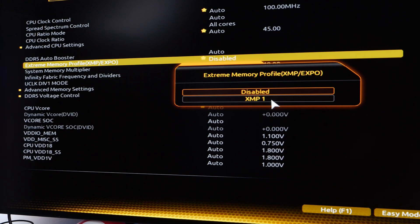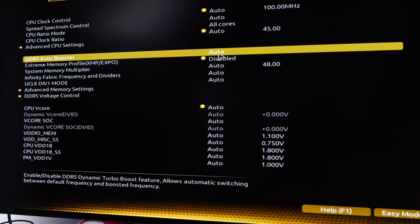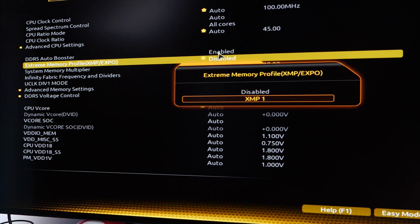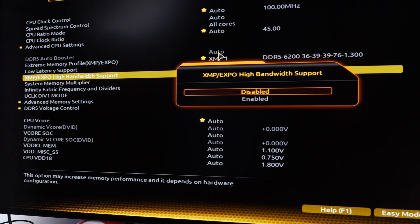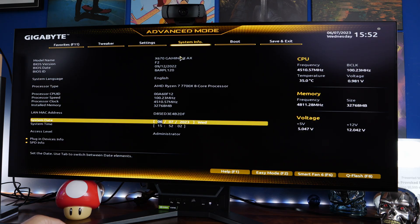I played around with some of the other settings during setup. XMP1 was one option, but there are others like system memory profile multiplier and this DDR booster which you can enable or set to auto. What I found was that tweaking a few of these things — specifically if you turn on low latency support and Expo high bandwidth support — you may well have problems, because basically it then wouldn't boot into Windows and threw up an error. So it's worth bearing in mind to just stick to the XMP setting, which is what I did to get it working well.